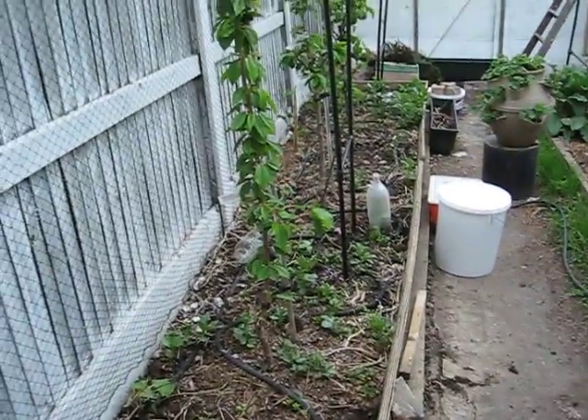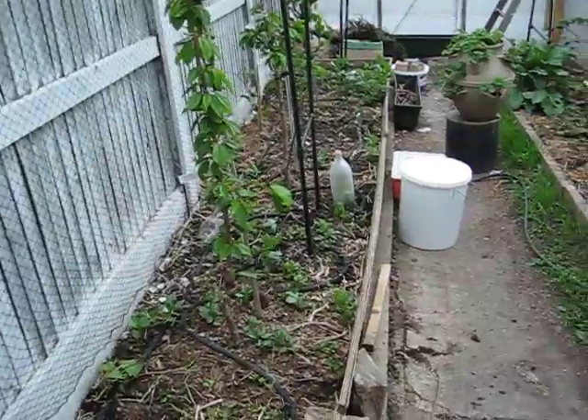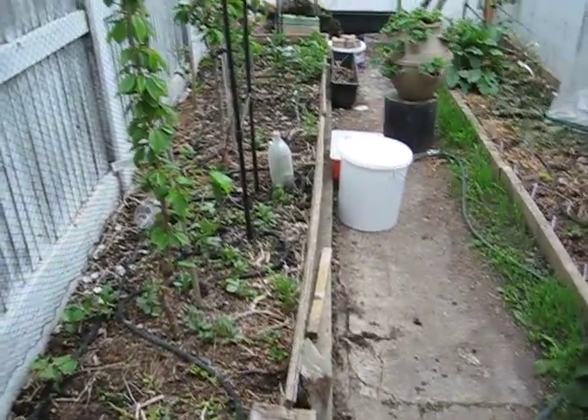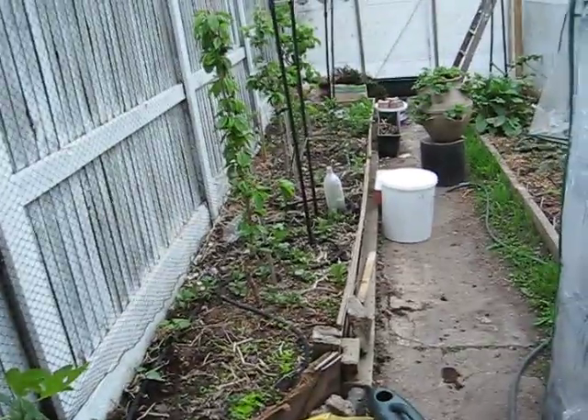This is a quick video talking briefly about long-term soil fertility in your backyard. Firstly, you want to avoid large quantities of fertilizers, pesticides, and artificial synthetic chemicals.